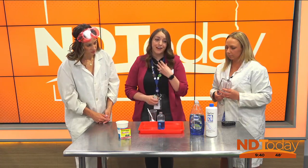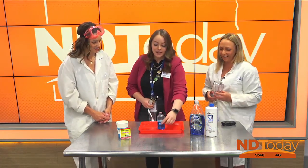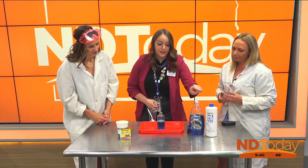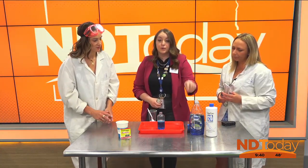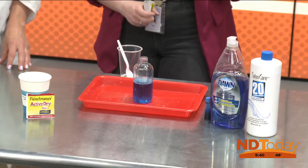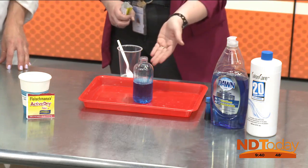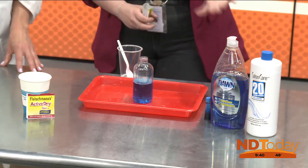To do our elephant toothpaste experiment, we start with our hydrogen peroxide in a bottle. I like to add food coloring because it makes it more fun and makes it look like toothpaste. We also put in dish soap. The dish soap is going to be really important to capture all of that oxygen being created. If we didn't have the dish soap, we wouldn't be able to capture the oxygen and you wouldn't be able to see the reaction.